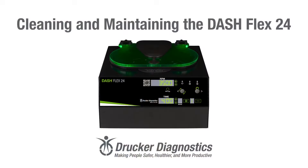Hi, I'm Dawn with Drucker Diagnostics and today we're going to learn how to clean and maintain the DashFlex 24 centrifuge.